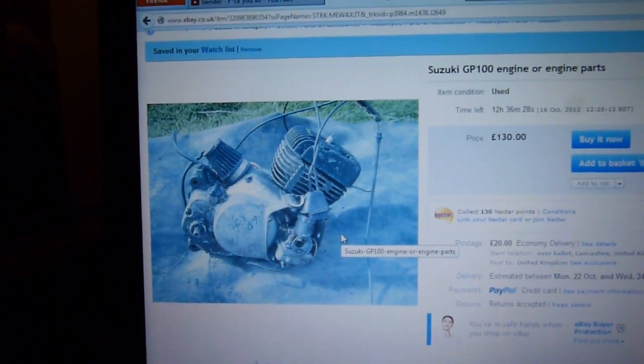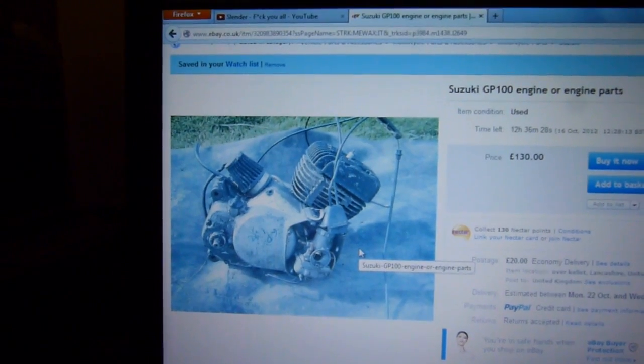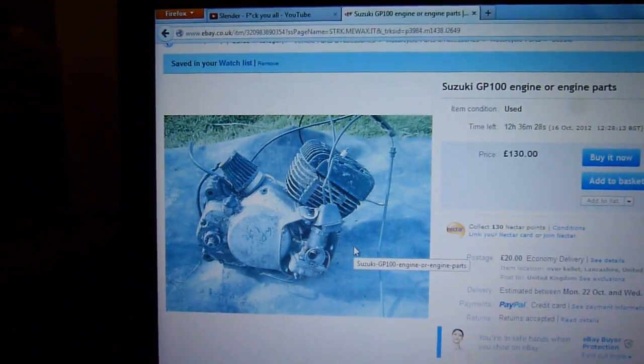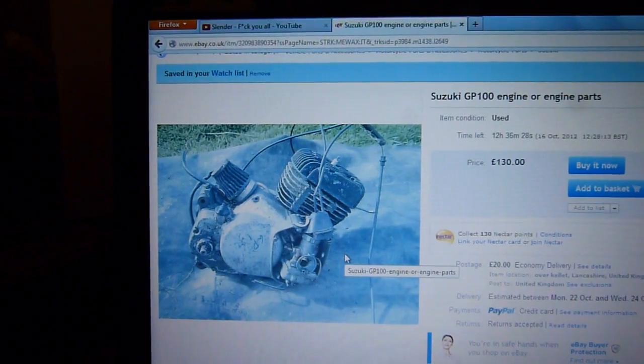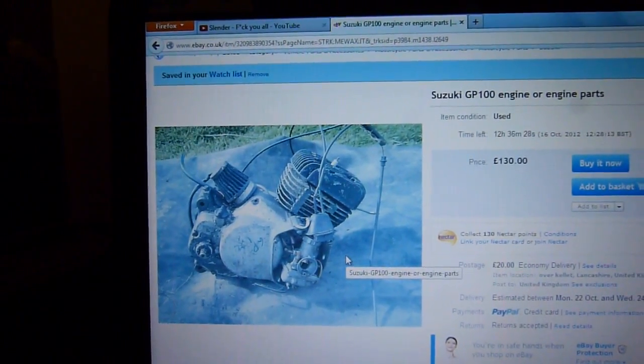It's a GP100 engine. It's a disc valve, as we can see by the carburetor hanging out here, but it's a complete engine. The only thing I really am going to have to buy for it is a coil and maybe a kickstart mechanism, but I'm sure these were electric starts.